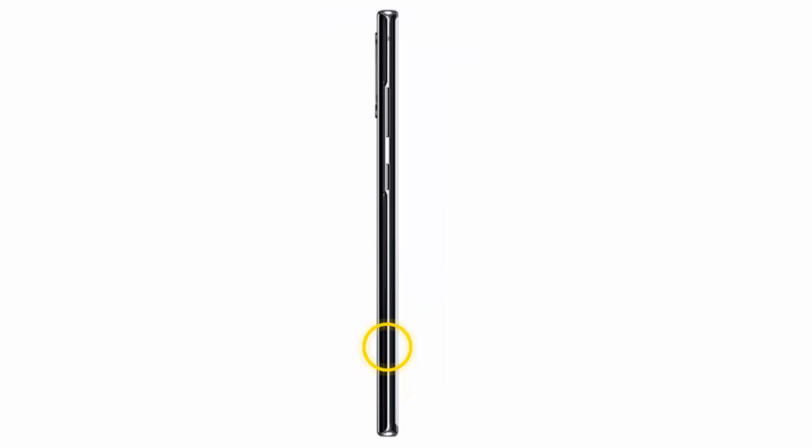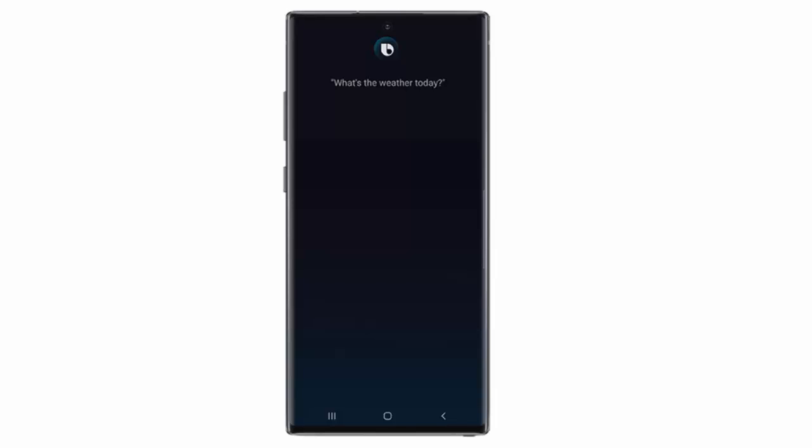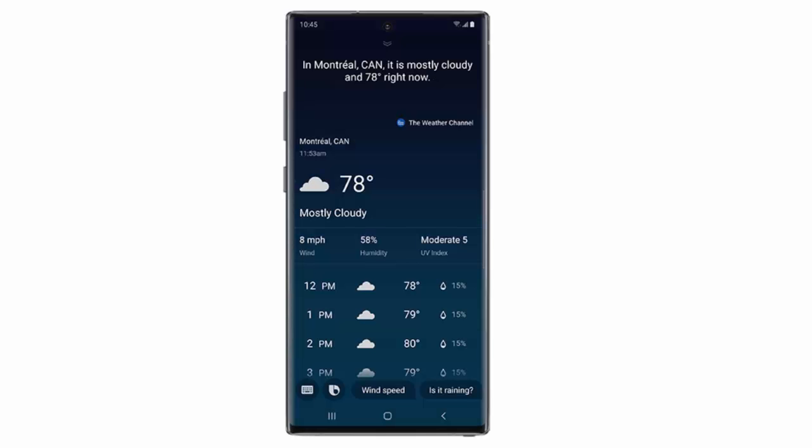That's it. Now if you want to use Bixby, say 'hi Bixby' or press and hold the Bixby slash lock key. Say your command — for example, 'What's the weather today?' And your command will be carried out.